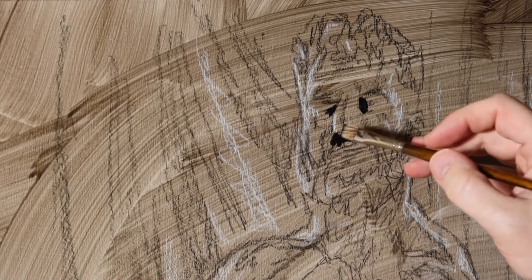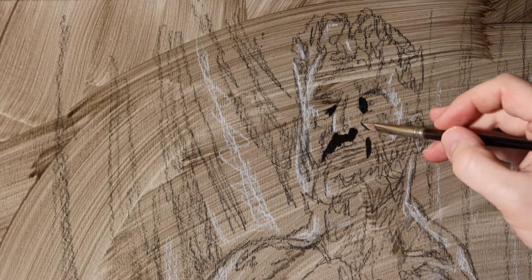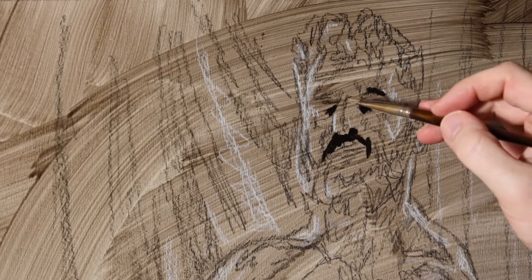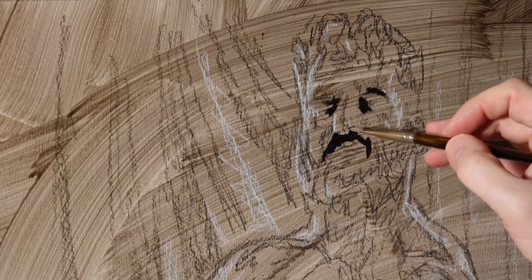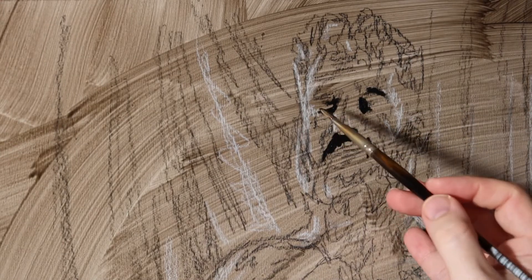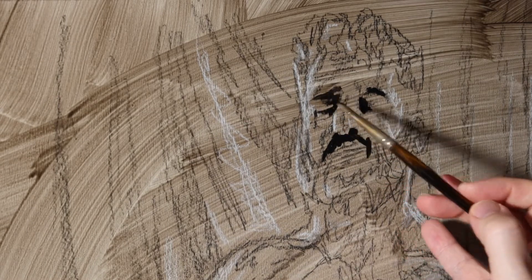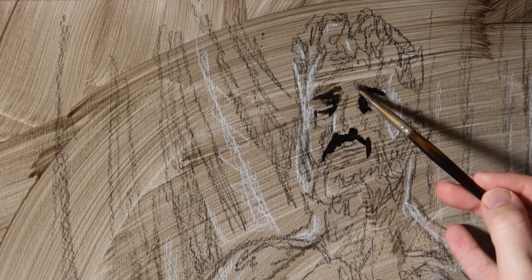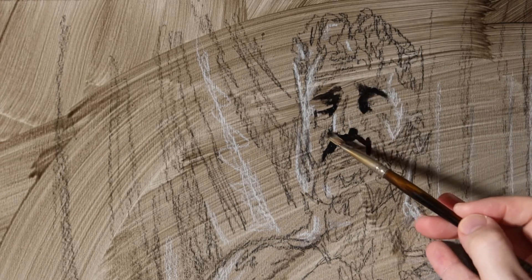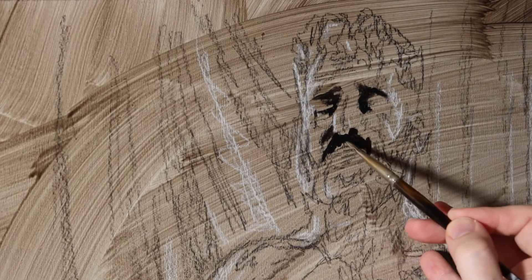I'm starting out here with some basic dark marks, and I'm really looking for some of my anchor points so that I can kind of keep track of my drawing as I go. I do have some drawing down already that I had done just kind of as a guide, but mistakes can be made, so you really need to pay attention and not just rely on your preliminary sketches.